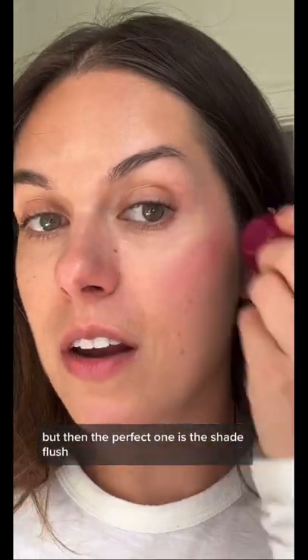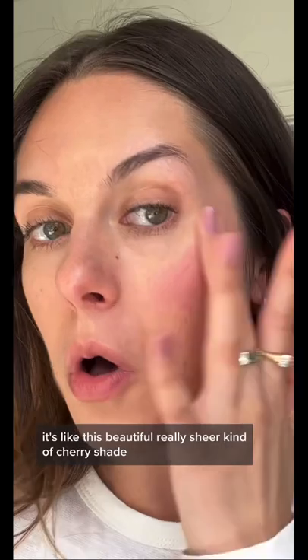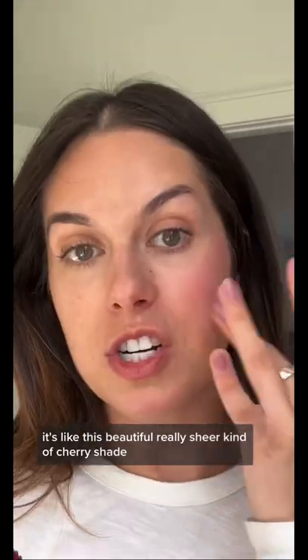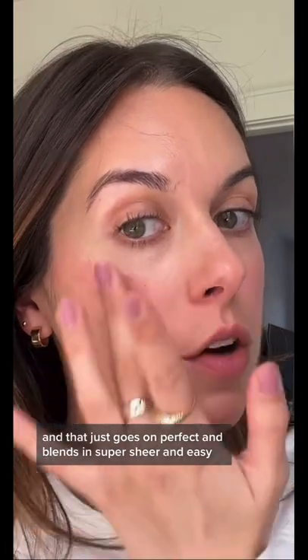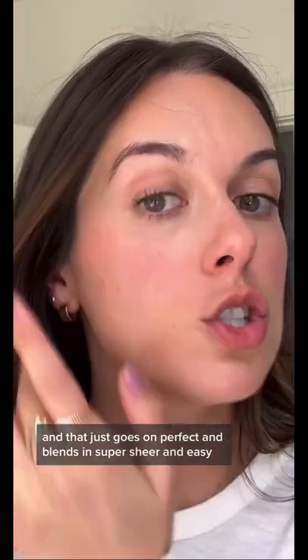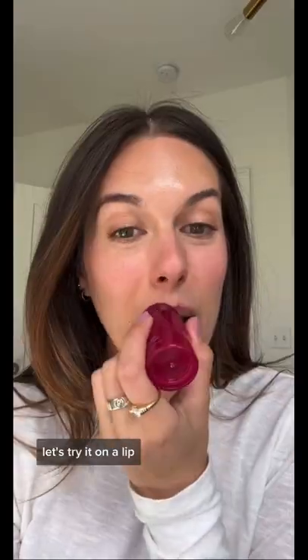The perfect one is the shade Flush — it's like this beautiful, really sheer kind of cherry shade. It just goes on perfect and blends in super sheer and easy. Try it on a lip too!